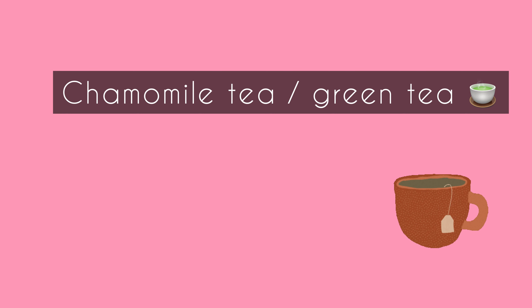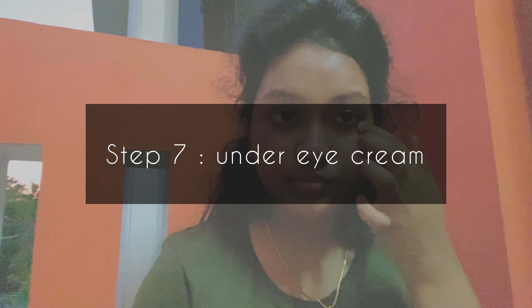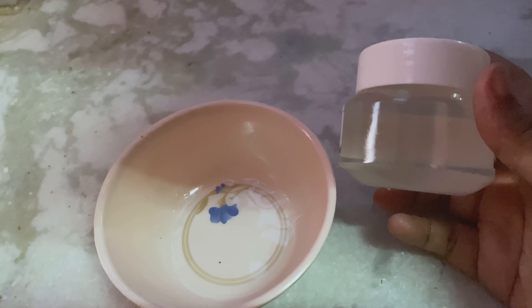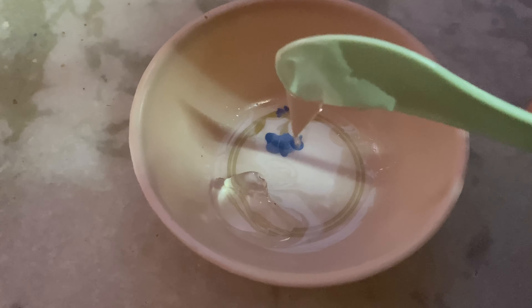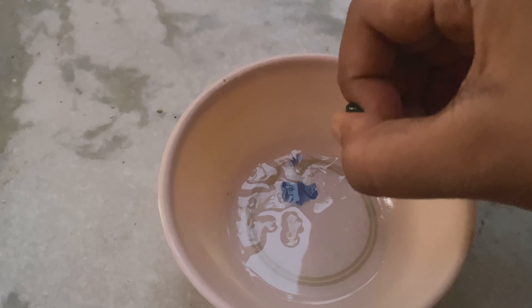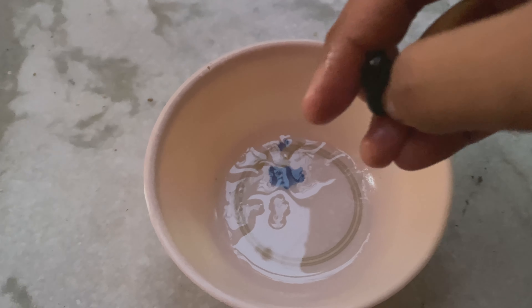Now we are going to lock in the moisture using a gel-based moisturizer. We will apply aloe vera gel — it is transparent in color and very natural. For dry skin, you can use shea butter or a heavier cream moisturizer. For normal skin, use aloe vera gel as the moisturizer.